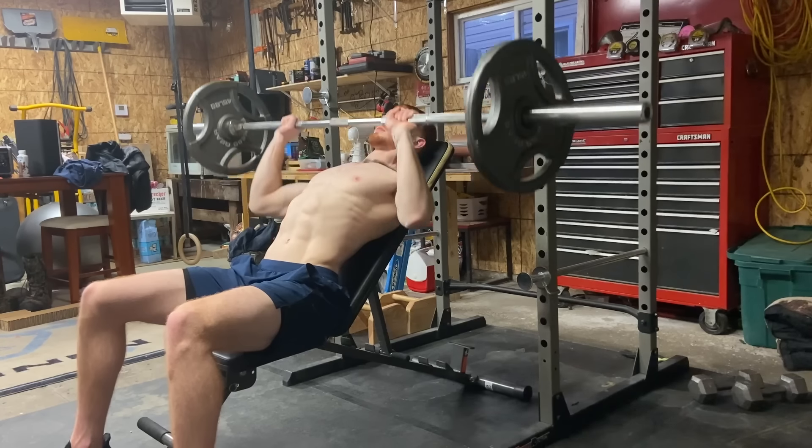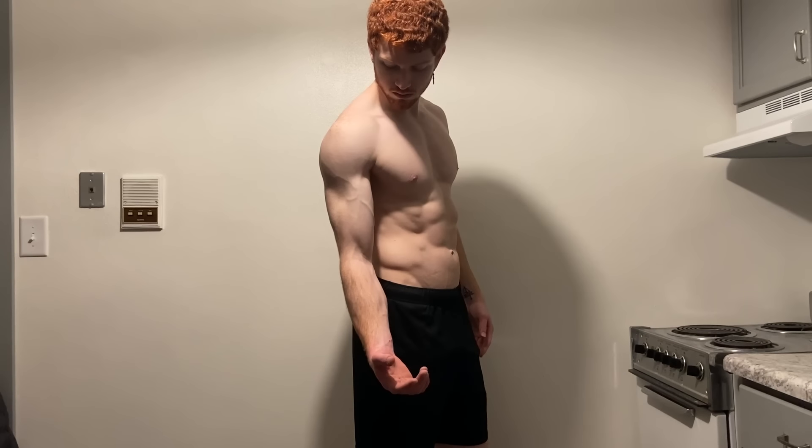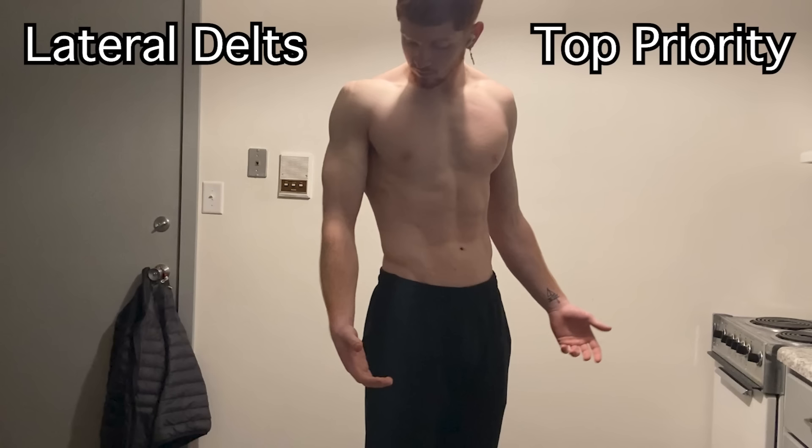The front delt is used in most pressing movements and often is overdeveloped because of it. However, it helps us get that 3D popped-out look and it helps us with our strength movements as well. The side or lateral delt is definitely the most important in terms of physique, as it helps us get wider, broader shoulders. With the assistance of the lats, it gives us the appearance of a V-taper and the illusion of a smaller waist.